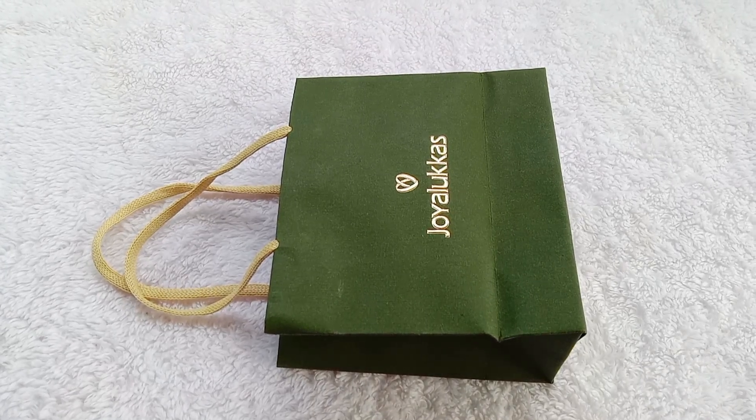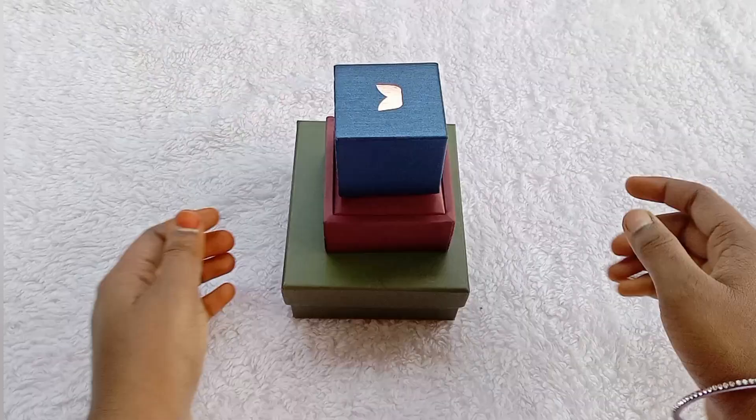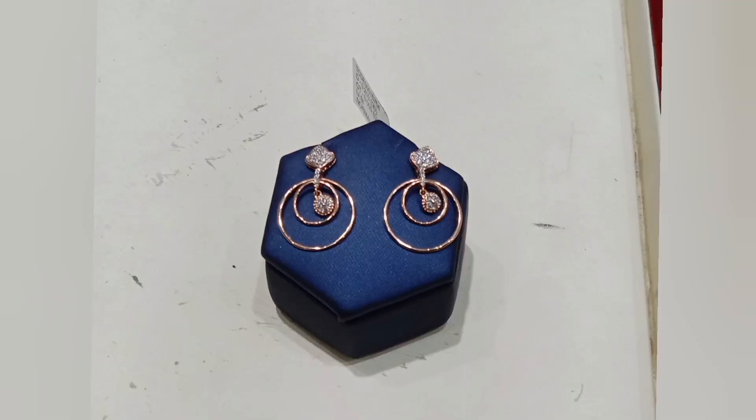Hello everyone. I am using simple diamond earrings for a jewelry cost review. I will explain the cost. I will also show my daily wear simple diamond jewelry collection.